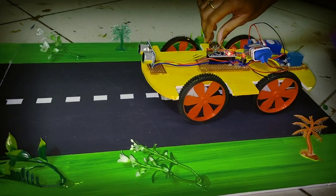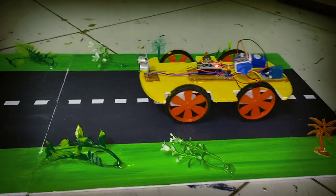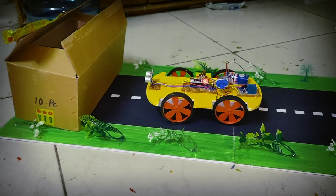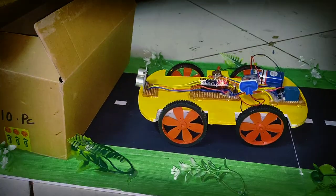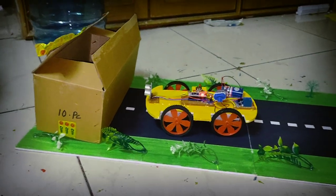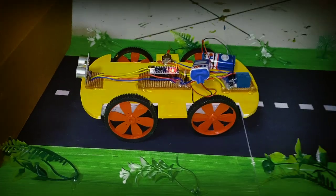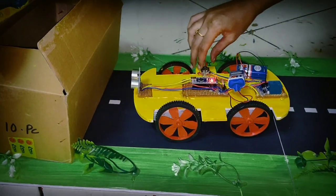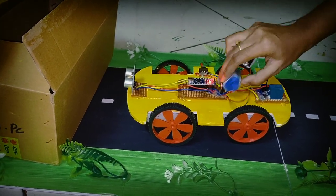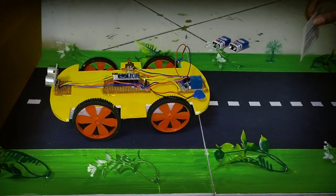This is the switch on to the vehicle. The vehicle is running. This is the main project.